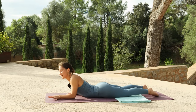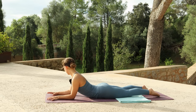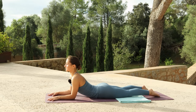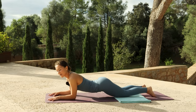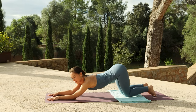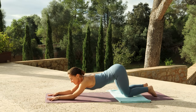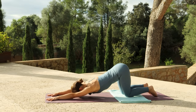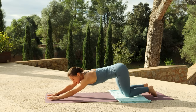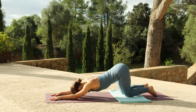Then bring the forearms to the mat for a sphinx, pressing the floor away as you broaden your chest. Keep your knees on the ground. As you exhale, pick up your hips and move your hips back to come into puppy pose. It may be that now you can lift your elbows to straighten your arms to create space to sink the chest. If not, keep your forearms grounded with a bend in the elbows and work the pose from here.